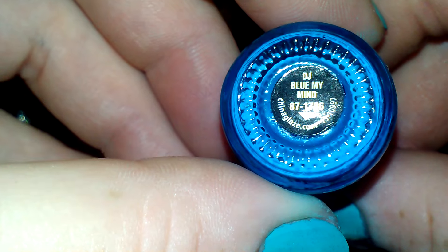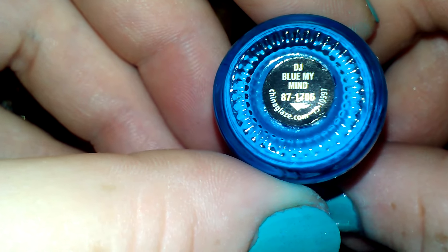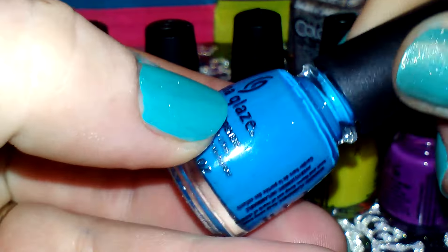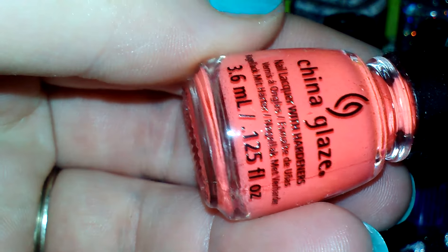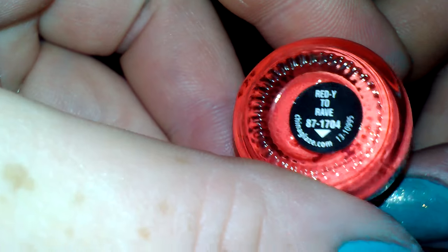I hope it focuses — yay! Alright, this is DJ Blew My Mind, it is a beautiful blue. And the next one is this really pretty color, it's a beautiful red, it's called Ready to Rave.